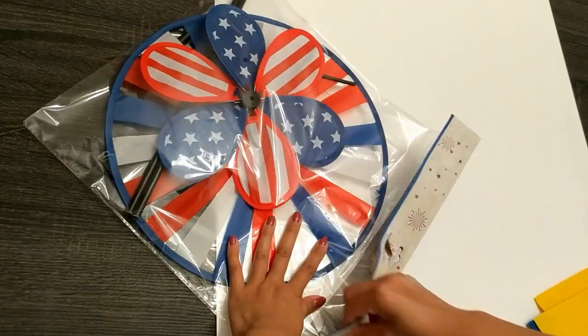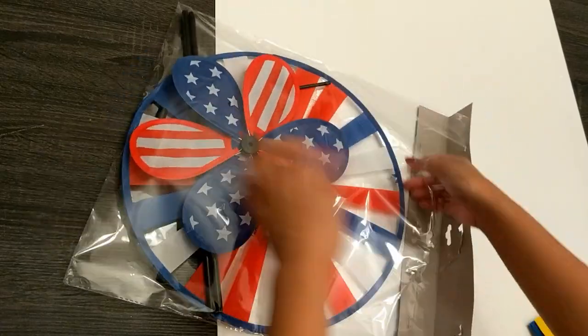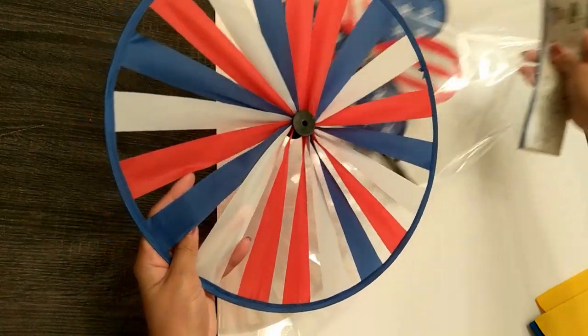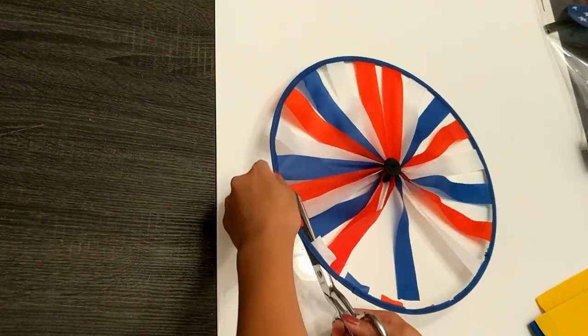To start, I bought this pinwheel from my local 99 cent store. I needed a large ring to create my foundation and this was perfect. I just needed the large wheel, so I set the other pieces aside for a possible future project.